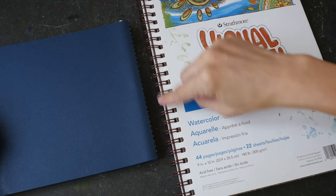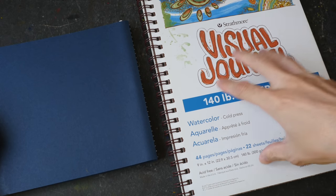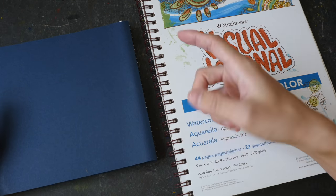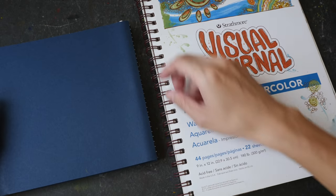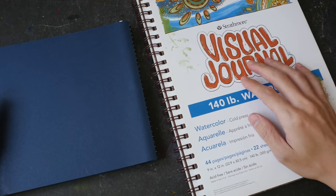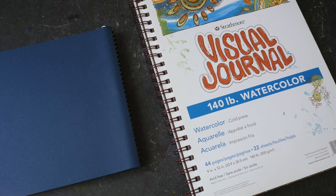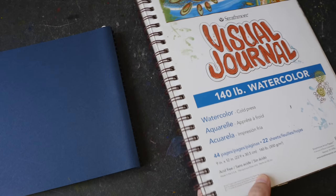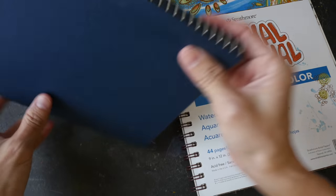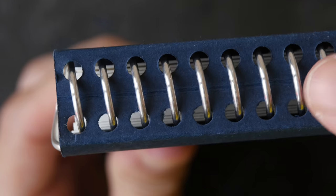I am not a big fan of wire-bound sketchbooks because of the exposed wire. If I have this in my bag, chances are the wire will be entangled or hooked onto something, and the wires are easy to bend because they're not that thick. If I have multiple sketchbooks with wire binding, it's difficult to keep them together because the wire binding gets in the way.